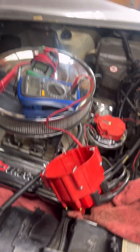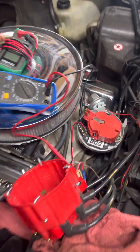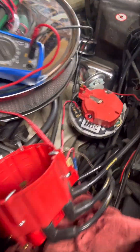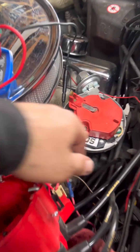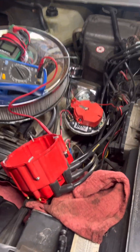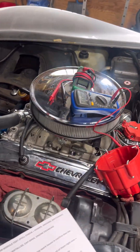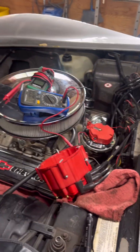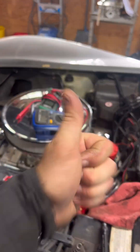So I showed you how to test it in the car and in your hand — that's exactly how you test these four-prong ignition modules. They are super common. Everything covered here is solid diagnostic information that should be checked. If you enjoy videos like this, like, comment, and subscribe — I'll catch you on the next video.